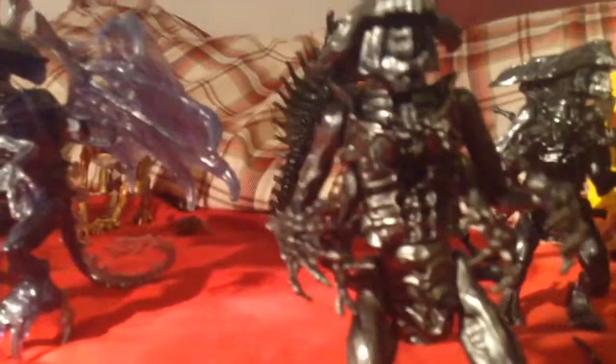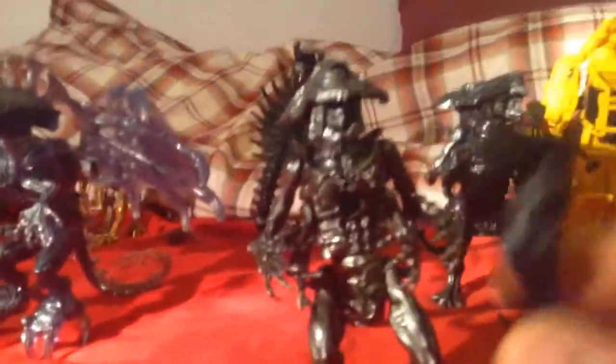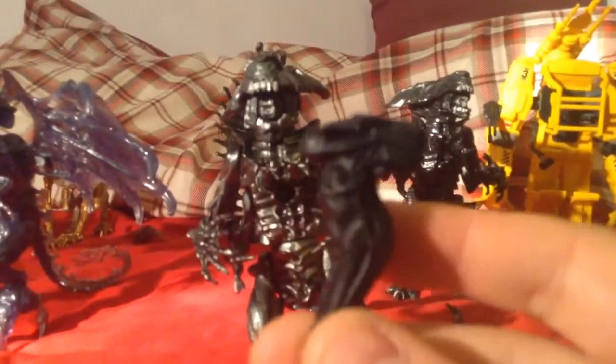I have two Alien Queens. This one, as you can probably see, looks very silver-ish compared to that one, because this is an older one. It comes with this as its accessory, which is pretty cool, but one of the gimmicks doesn't work. The other Queen, however — the chestburster did not survive. I don't know what happened; the tail dropped off at some point, and I just found it like this a few days later.